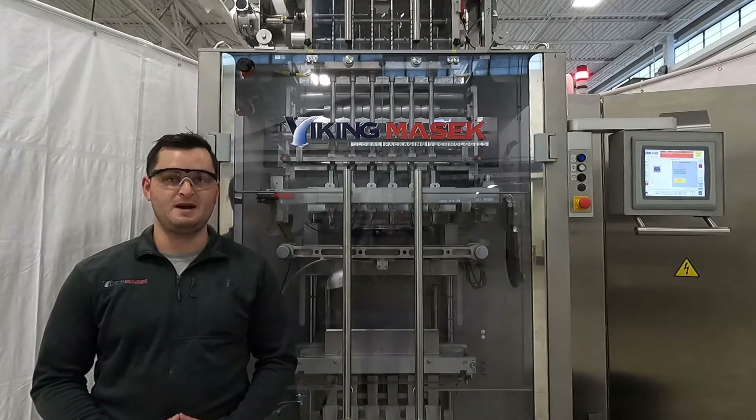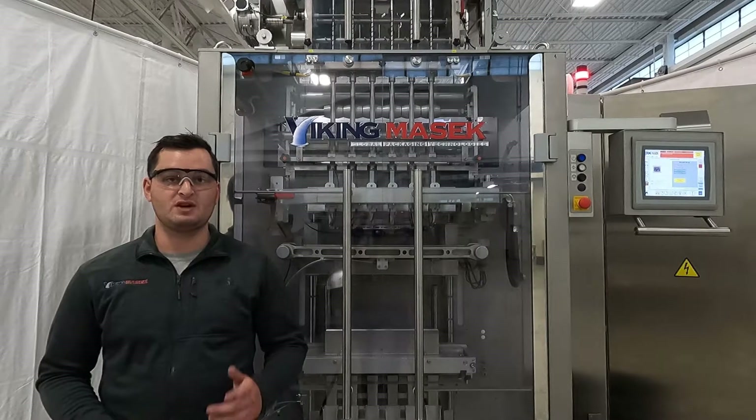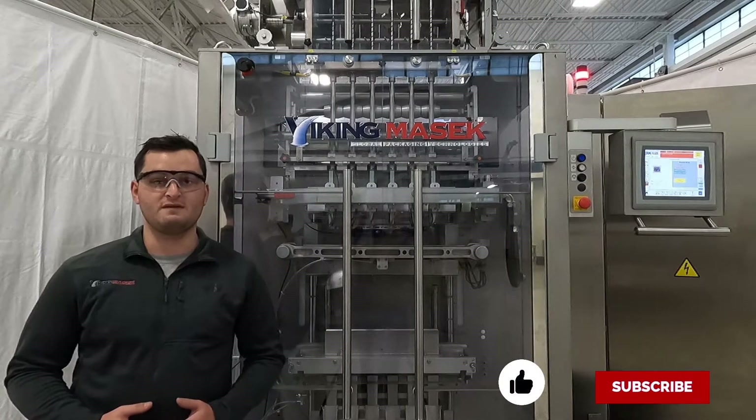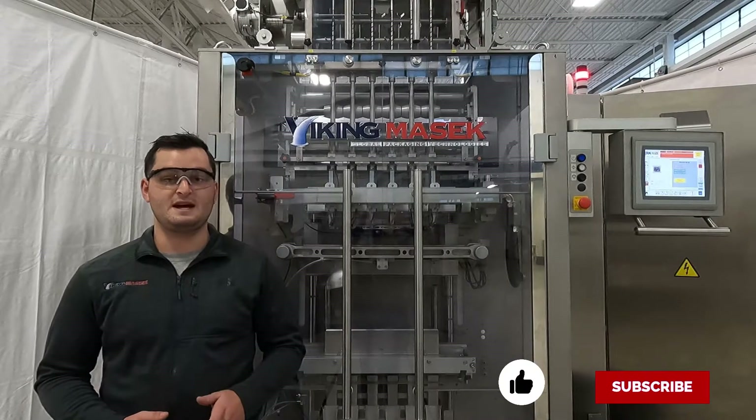And that's how you replace the knife blades on one of our stick pack machines. If this was helpful and entertaining and you're watching this on YouTube, make sure to hit the like and subscribe buttons below. Also check out some of our other videos of Viking Masek machines in action. Until next time, happy packaging.